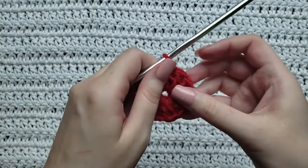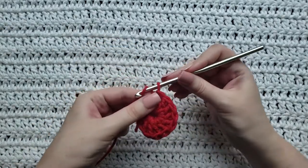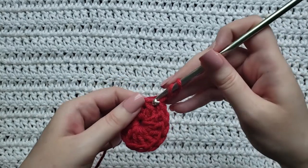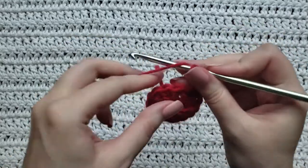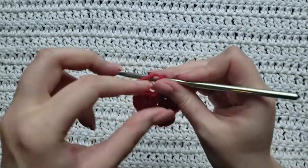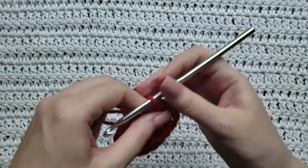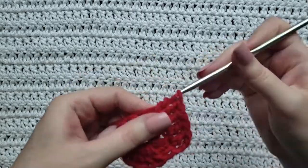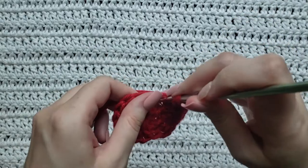For your next row, you're going to chain three, then work one double crochet into that same stitch connected with the chain three. Then work one double crochet into the next stitch. After that, you're going to work five double crochet all together into the next stitch: one, two, three, four, and five.